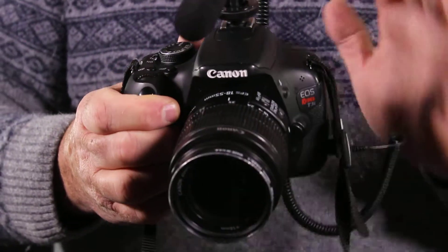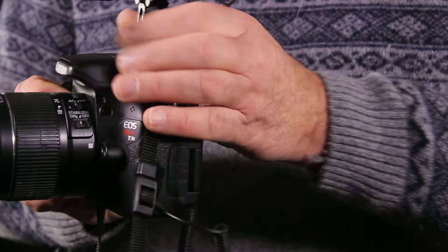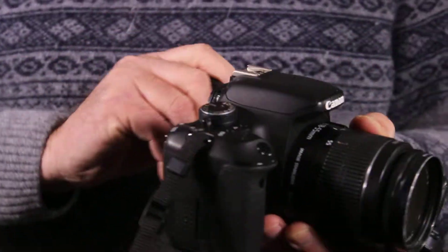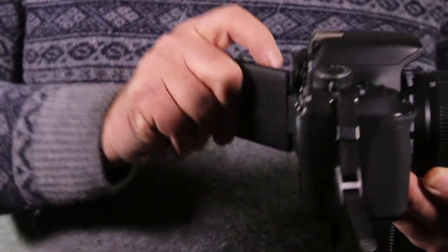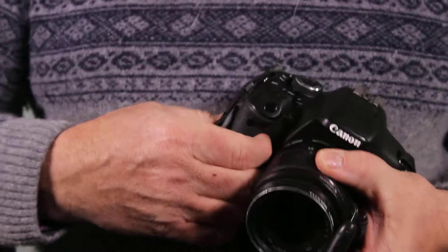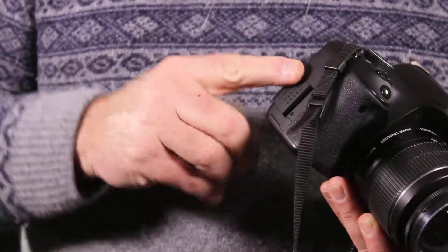So that's the very basics of knowing how the camera works. When you're done, unscrew the hot shoe, take your LED screen and flip it back over, shut the camera off, and remove your card. Return the camera.